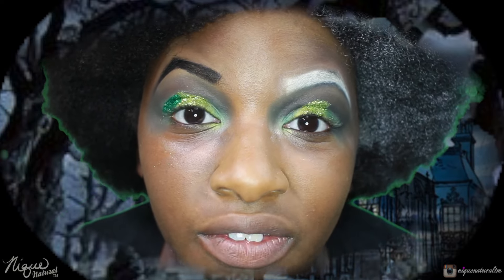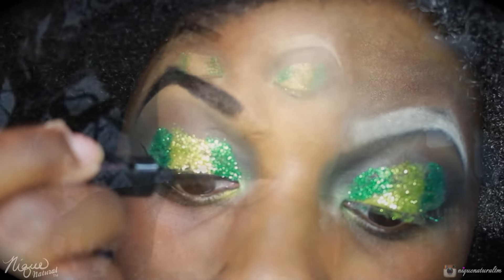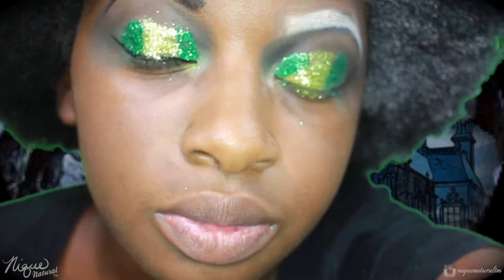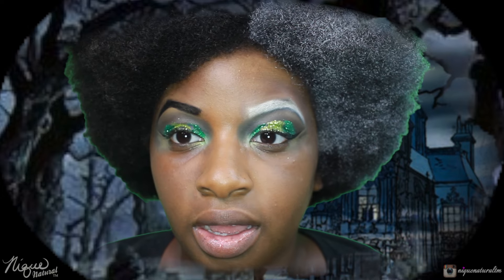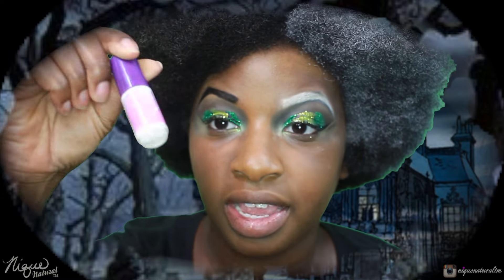If you didn't know already, this Cruella is going to be diva. Now I'm going to wing out my eyes. Once that's finished, I'm going to go ahead and take some dramatic falsies, this clear lash adhesive, and this Sally Girl eye pencil — the color is in Cruella.